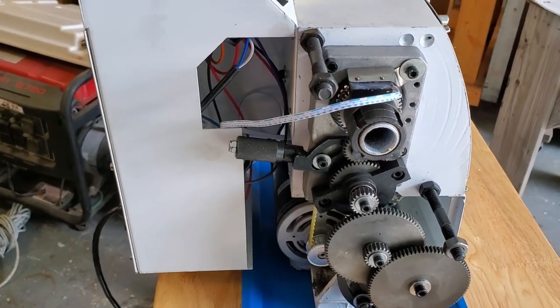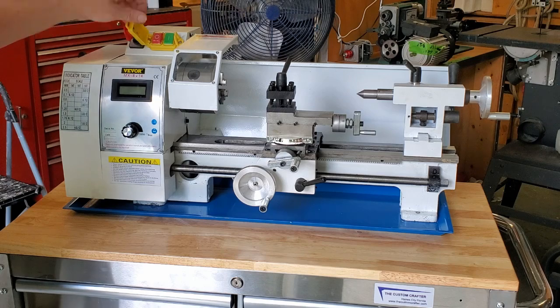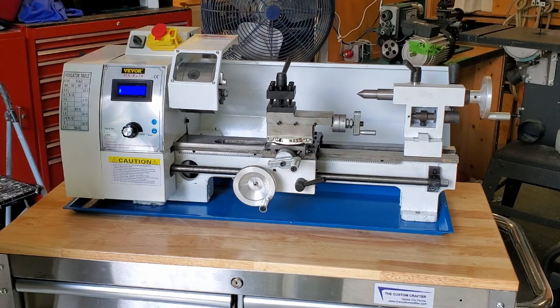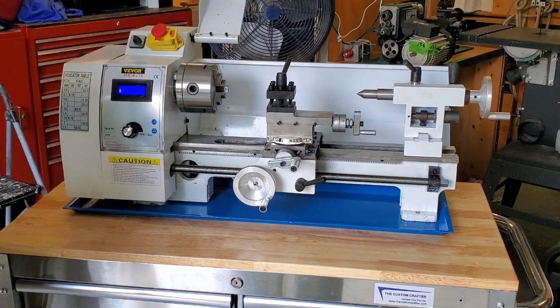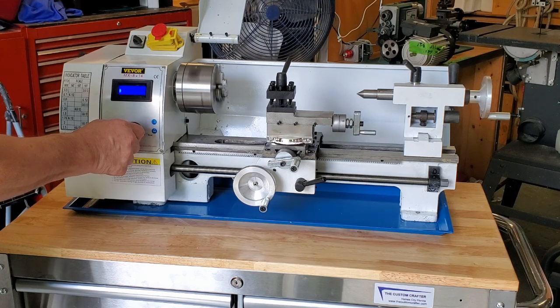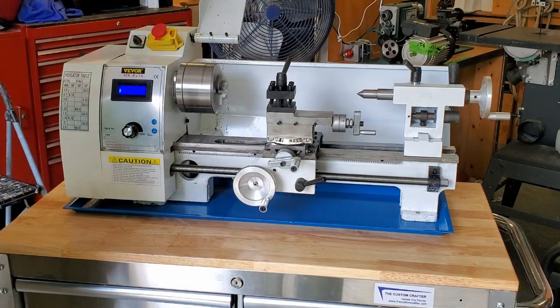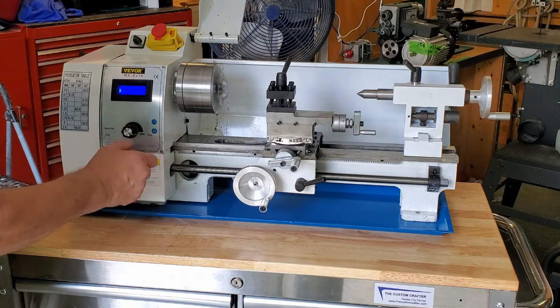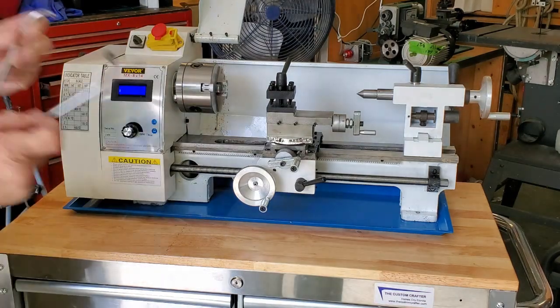We're plugged in now and we're going to go ahead and power it up. The bright light display is nice and clear. First thing I've got to fix is — I'll have to adjust it so it doesn't hit. That's the motor screaming, so the motor's already on its way out.